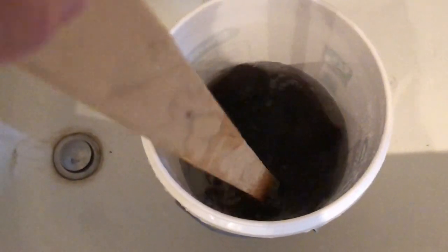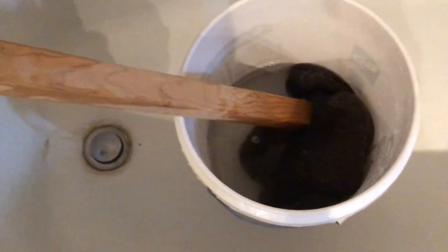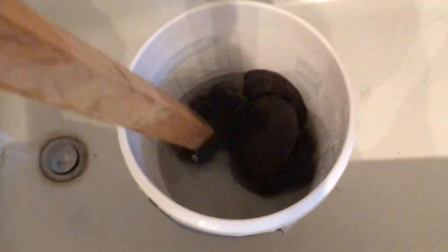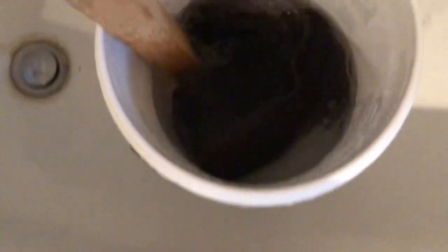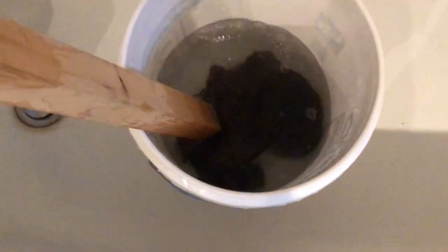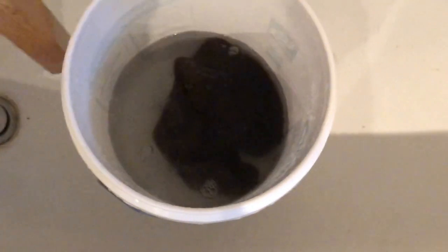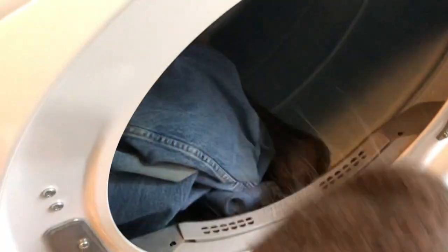The advantage of doing this in the bucket is that you're not going to get bits of wool stuck in your washer. I don't really mind putting them in the dryer — that's what the lint screen is for. I'm going to wring these out in the bucket, squeeze everything out in a towel — just roll everything up in a towel and stand on it, just as you would when blocking a project. Now I'm going to go throw them in the dryer with some jeans.